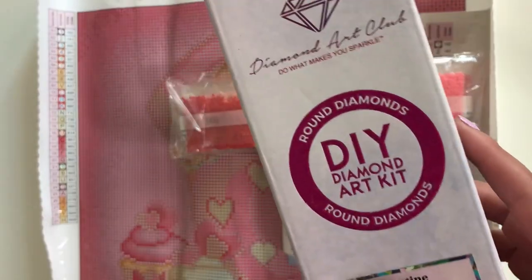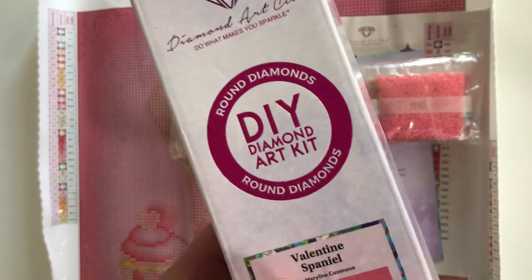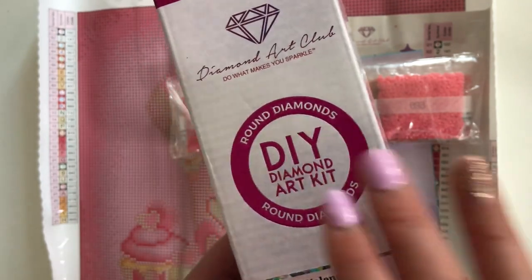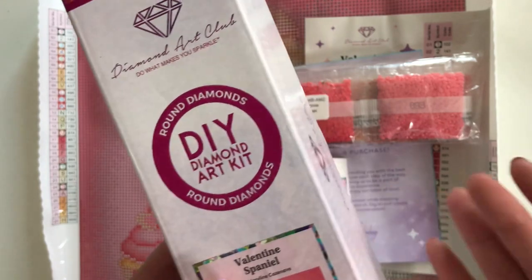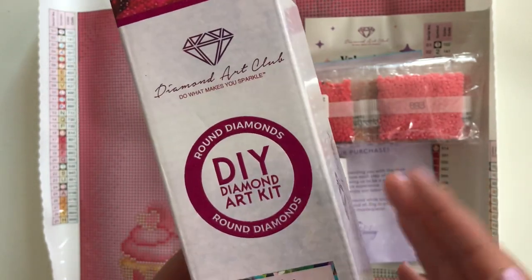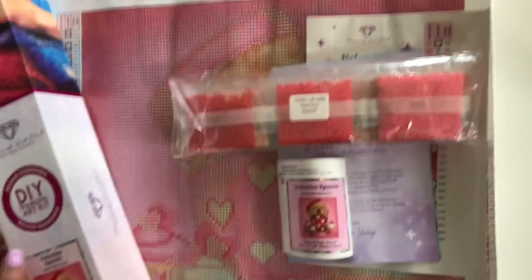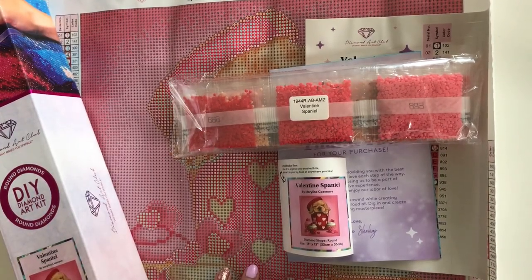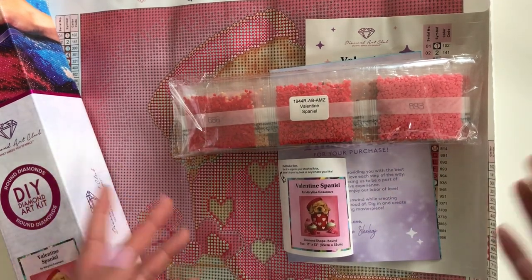For those who have never ordered Diamond Art Club before, every kit comes with everything that you need. With this being a round drill kit, it did come with a diamond painting pen, a tray for you to pour your drills in, a cover minder, washi tape, and of course some extra placers for your diamond pen.